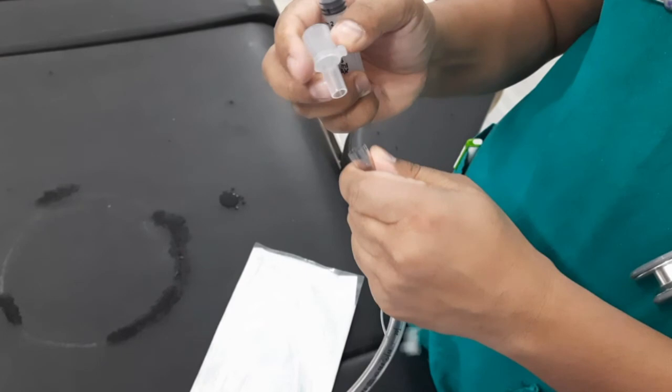Endotracheal tube connectors connect the endotracheal tube to the breathing system. One end of the connector connects to the endotracheal tube, and this end has a diameter that depends on the endotracheal tube size. The other end connects to the breathing system and has a 15 mm outer diameter. Endotracheal tubes are often not directly connected to breathing systems; instead, to provide a more flexible connection, they are often connected to a flexible catheter mount, which is then connected to the breathing system.